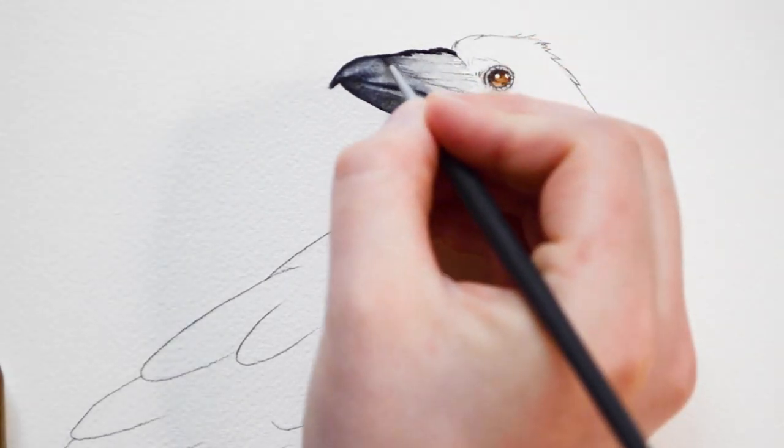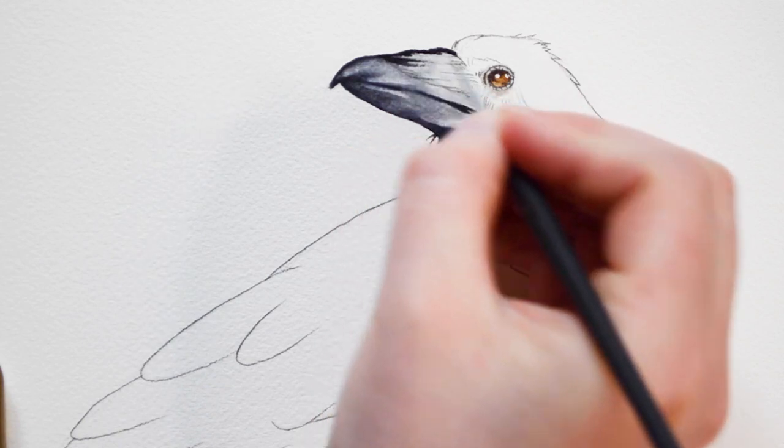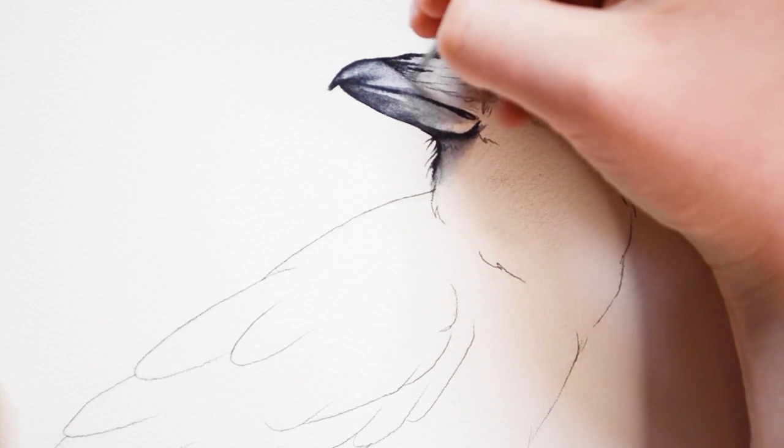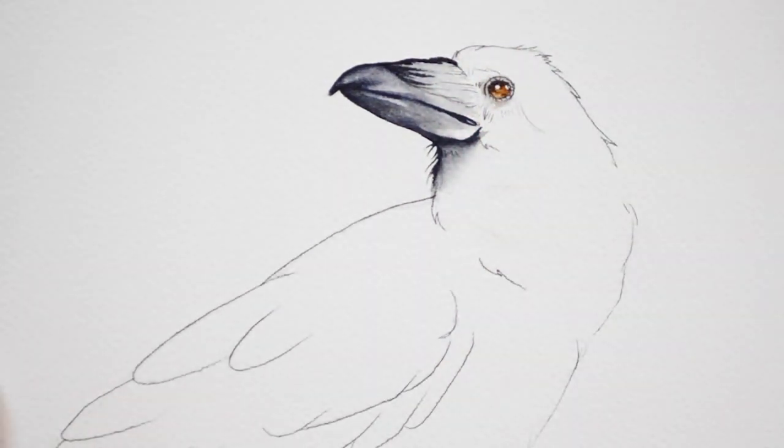Now I'm going to be adding a few more details to the beak. I'm going to be using Payne's Gray again, going back and forth between two brushes — one is a 0 over 3 round brush and the other is a number 3.